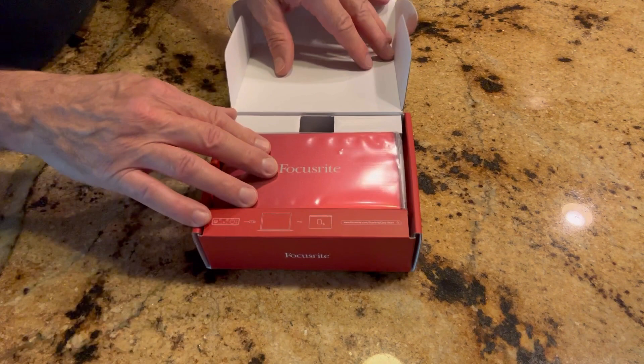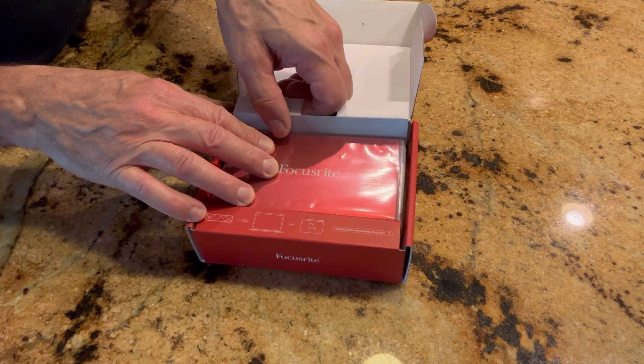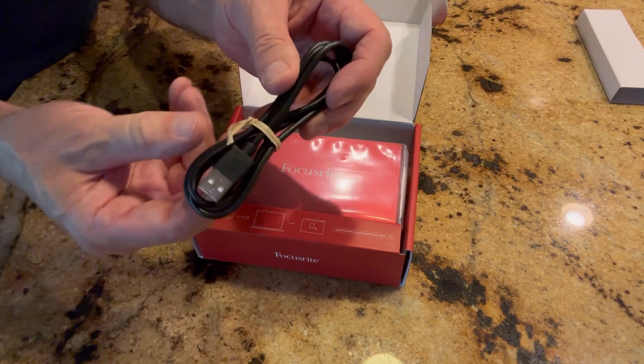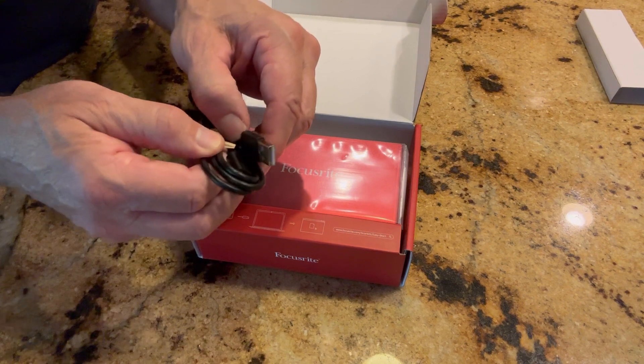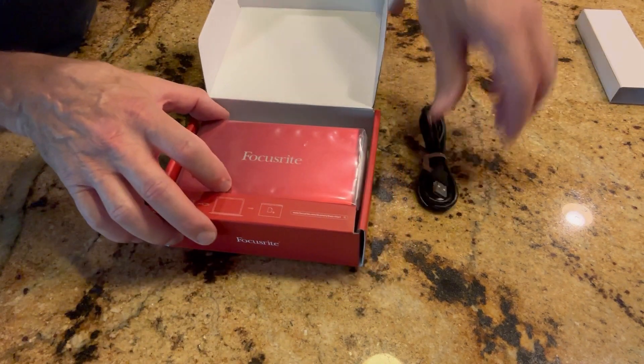This is a preamp that's going to help with my setup. Right now I'm currently using a USB microphone. It does hook up to the computer via USB, and inside you've got a USB cable.